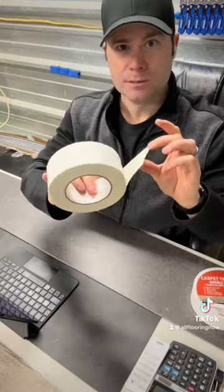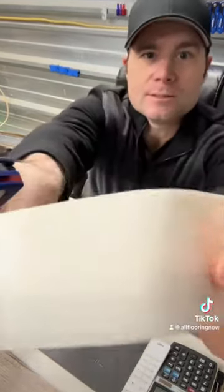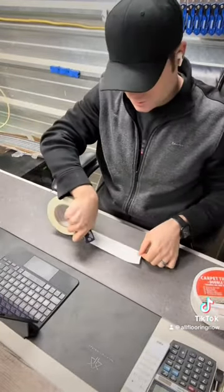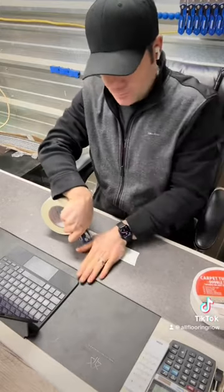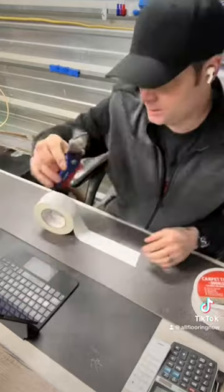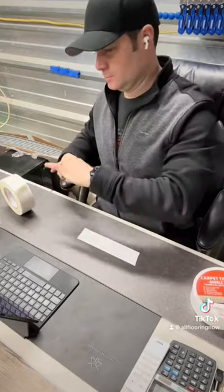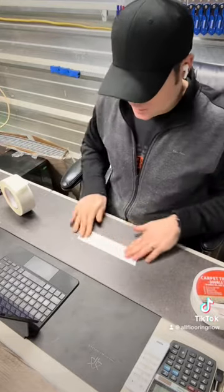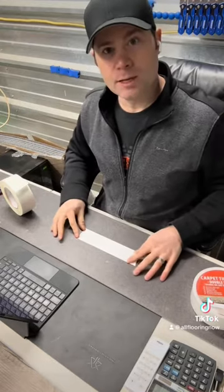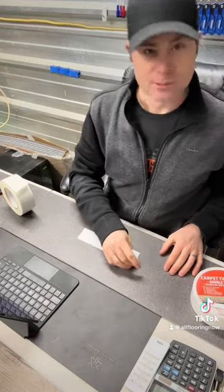Each roll is 2 inch by 90 feet. You can see the sticky side, and then it has a film on the top. We're just going to put out a piece here, and then you simply use your blade to cut it across. Set your knife away, step on it or press it down, and then as you're installing...